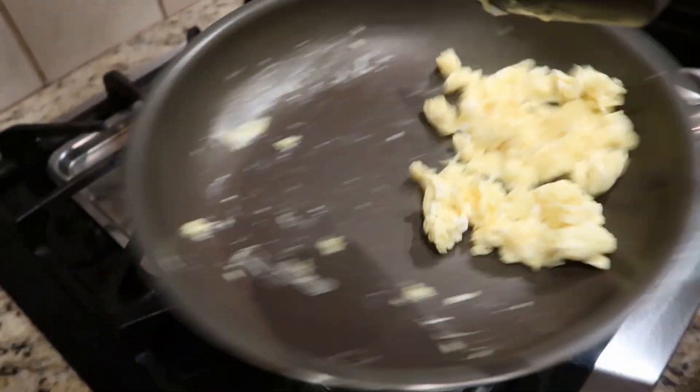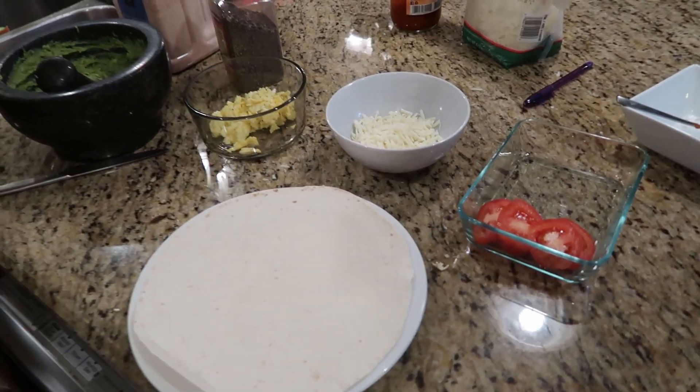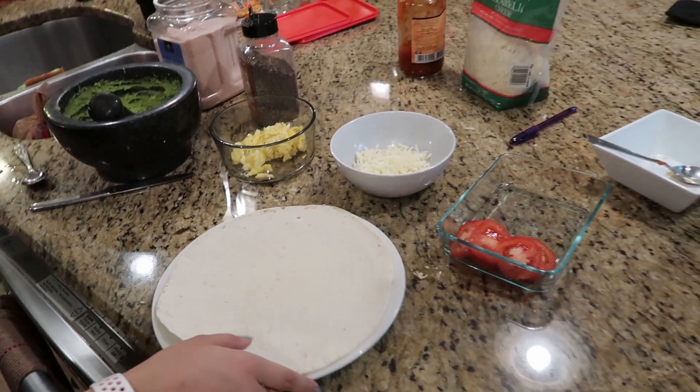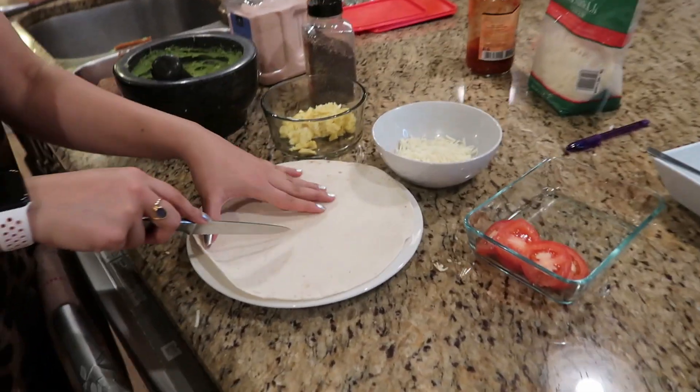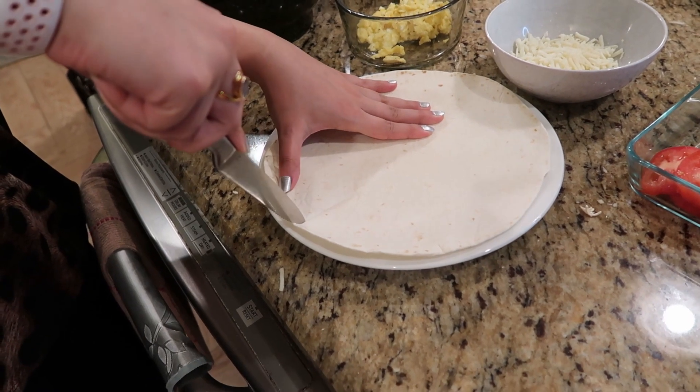Scrambled eggs are ready. So these are the four things we're going to use — you guys can honestly use whatever you like. To start off, you basically make one cut halfway through the tortilla. We're going to put eggs on one side.